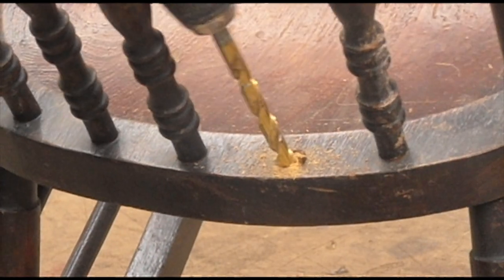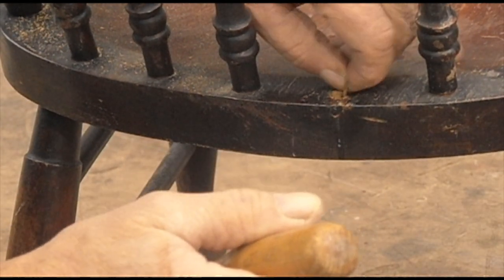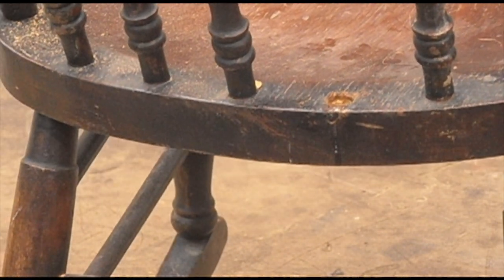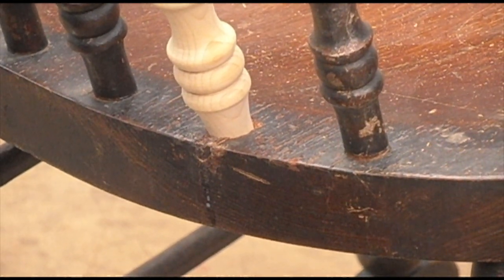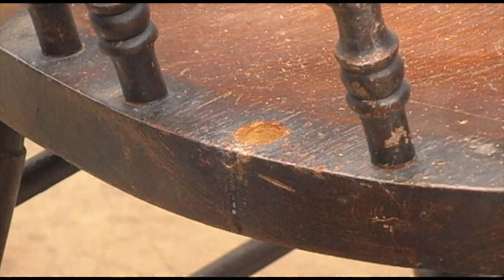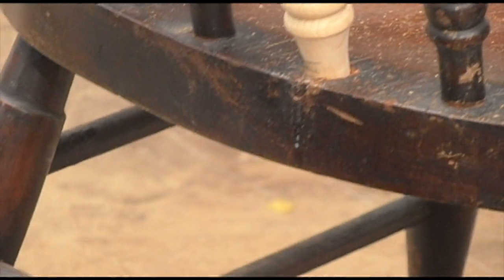What I'm doing is cleaning out the old hole. I drill a hole with a smaller bit to drill out the center, and then use a chisel to chisel out the old spindle parts that are in that hole. Then I can go ahead and fill it clean with the right size.